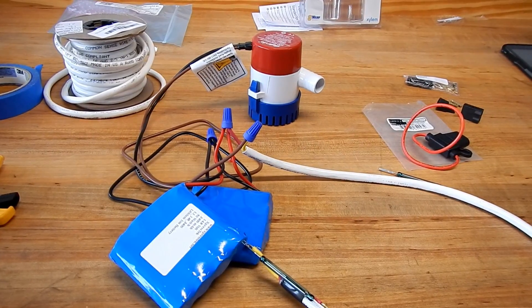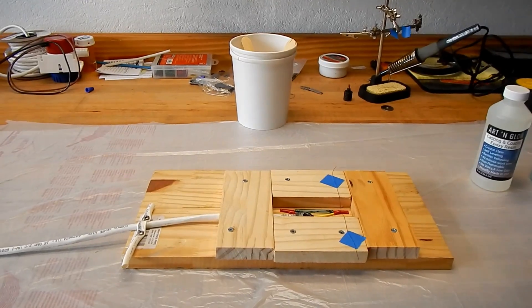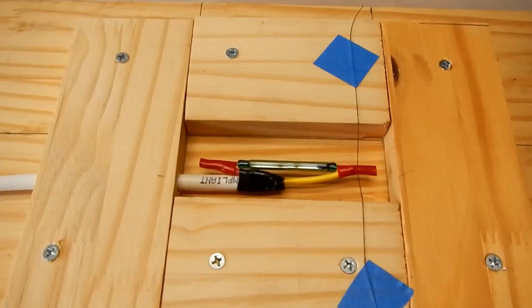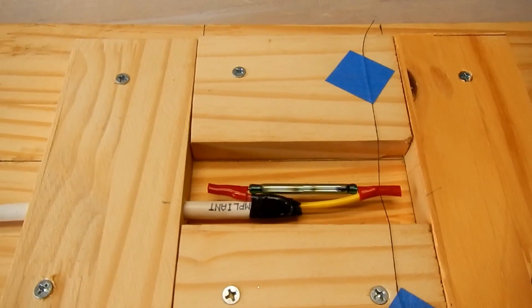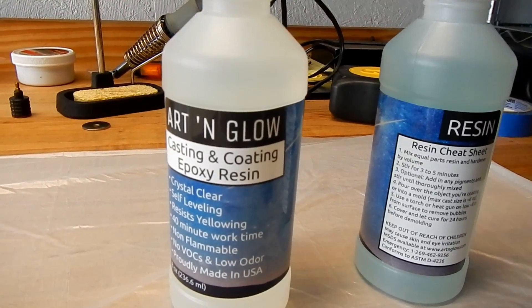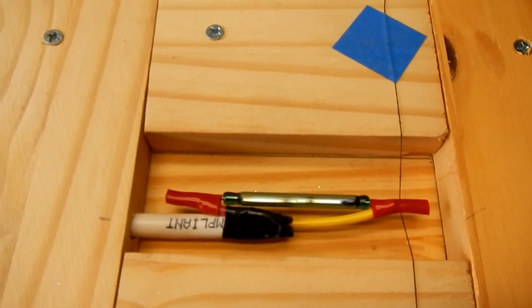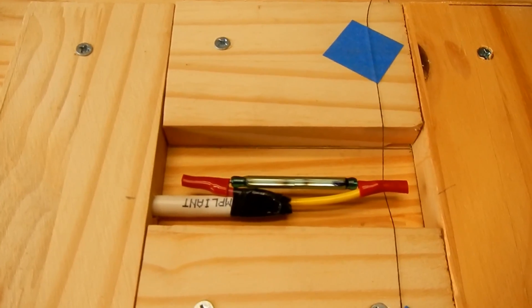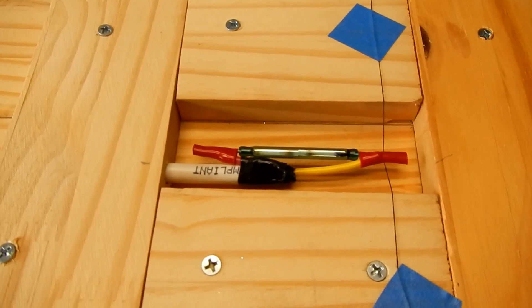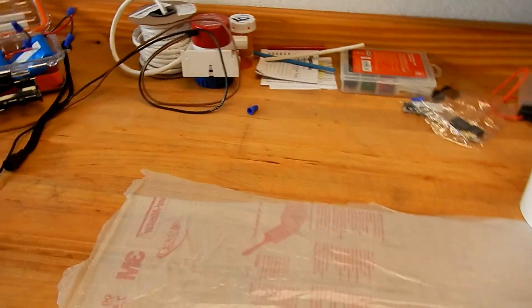Work progresses on the electric bilge pump for Judy's kayak. I have the reed switch wired up and I'm going to use Artglow epoxy resin for casting — it's really meant to be poured for casting. I'll cast the whole thing into a solid block of epoxy, then shape it so it fits tight under the deck. I'll probably rough up the plastic and try a little silicone to glue it in.